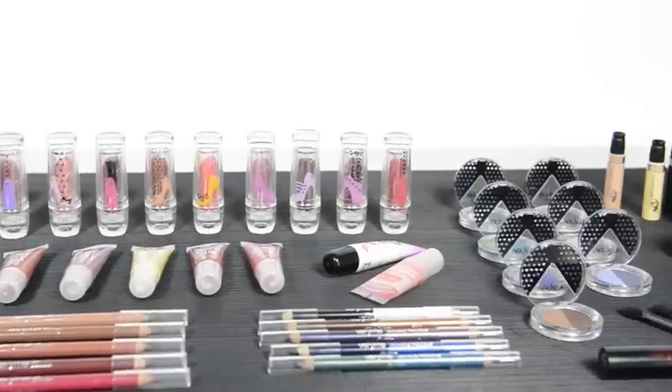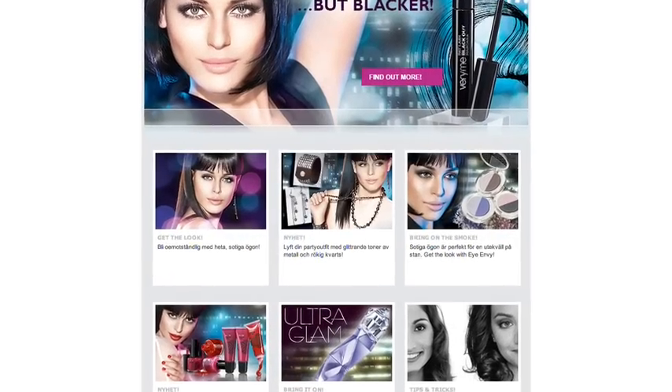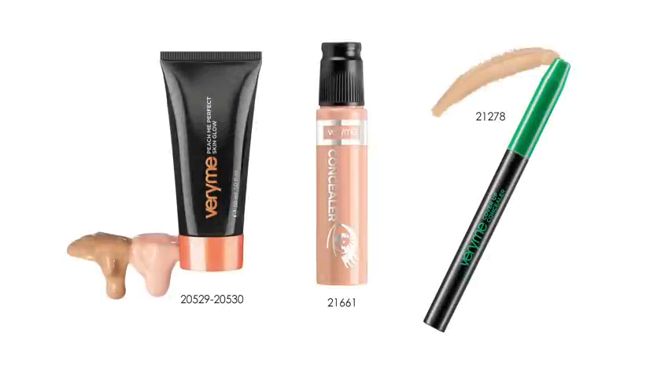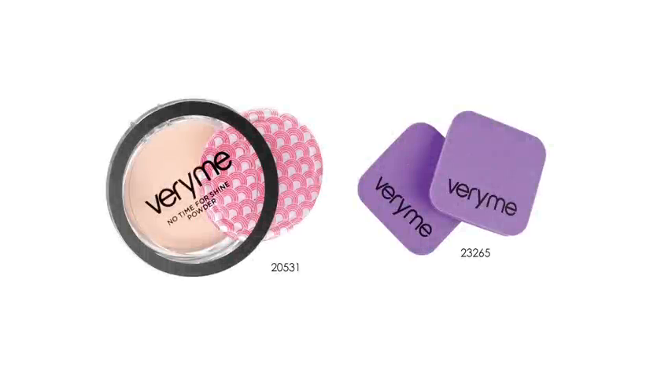And you're done — a very pretty and natural day look. For more great looks, tips and advice, or to see the full product range, visit the Very Me page on the Oriflame website or our Facebook page. Here is a reminder of the products we used in this look.